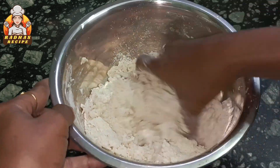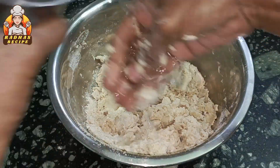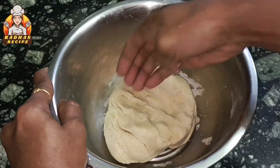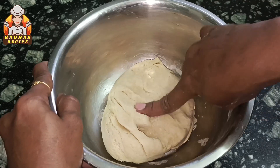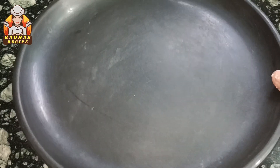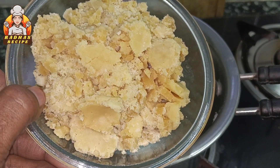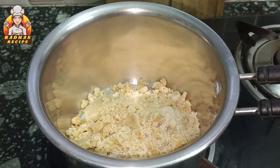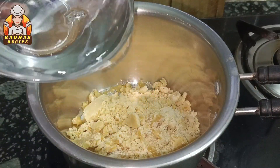You can also use the sweet juice for the juice. Now the juice is very good. You can also use the juice in a sauce pan.